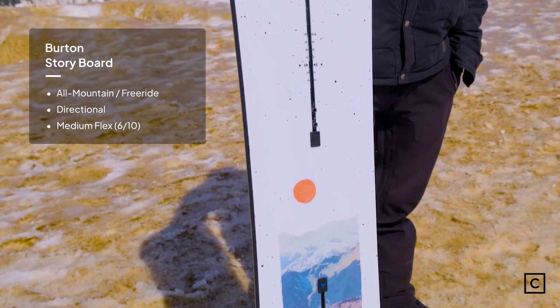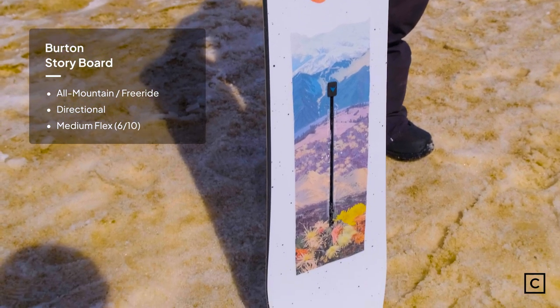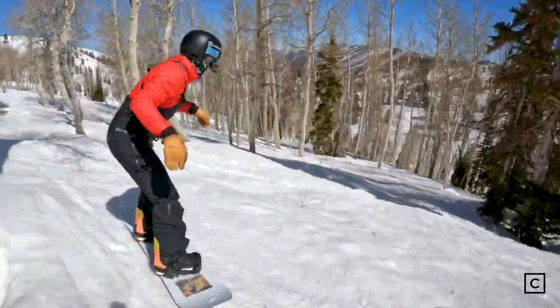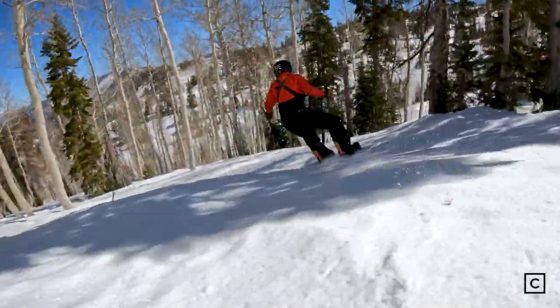Burton claims that the Storyboard is the ultimate women's freeride shape for a snowboard. No chatter, great through the trees — it is an aggressive board.